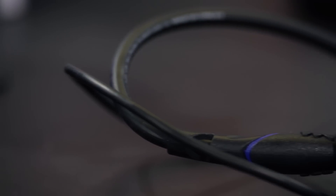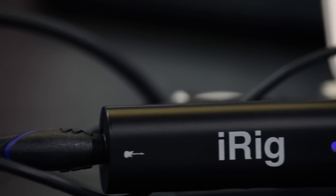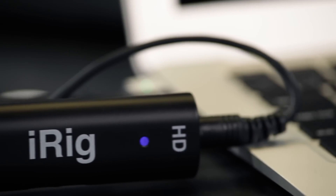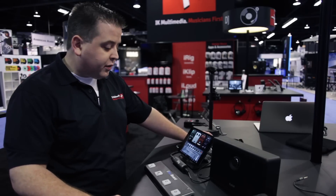It features a really high quality instrument input for either guitar, bass or line level. And then it features onboard A to D conversion, so it's going to send your guitar signal into your device with the best possible sound quality. Lots of headroom, no noise — really great sounding device.